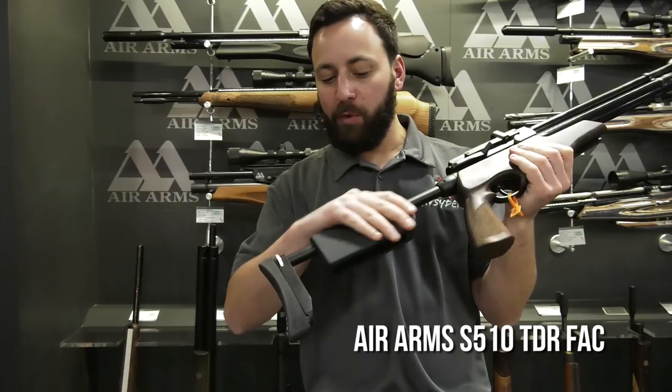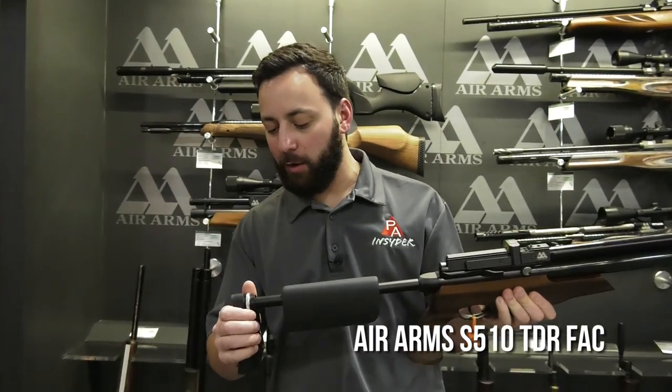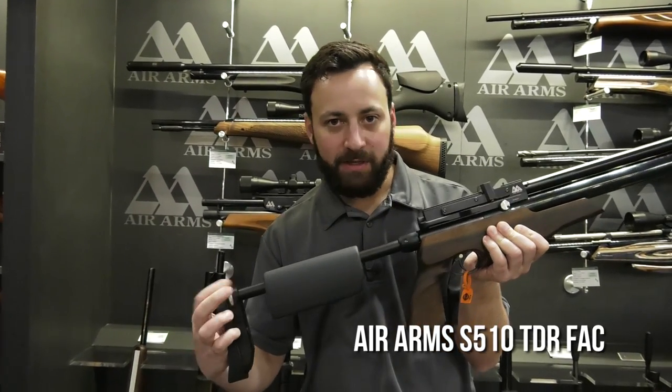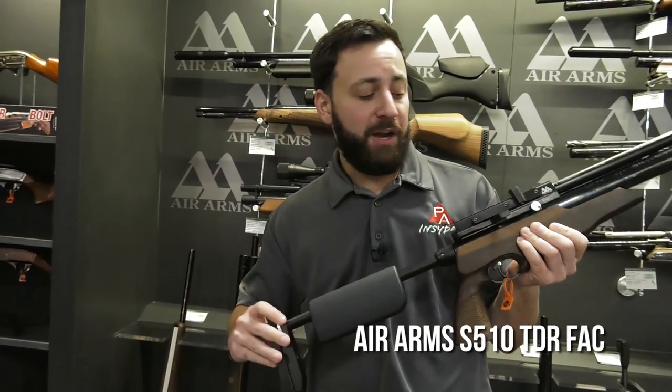The gun also comes with a soft touch cheek piece. As you've probably seen if you're a fan of this TDR rifle, it just unscrews at the back here. You can see that separation starting with the stock, and you can actually put this up in a case, in a backpack, whatever you want. Before you go hunting, leave your scope on it — all you've got to do is mount the buttstock and you're good to go.